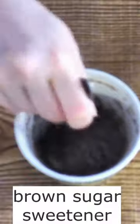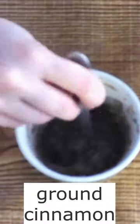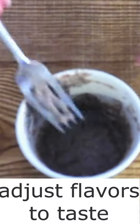Stir in the desired amount of brown sugar sweetener of your choice and ground cinnamon until fully combined. You can change or adjust the spices and sweeteners according to your taste. If desired, top with berries, nuts, or the toppings of your choice.